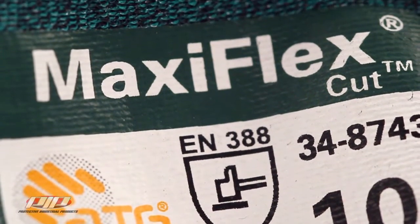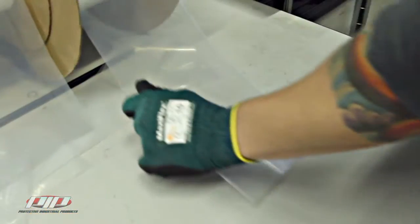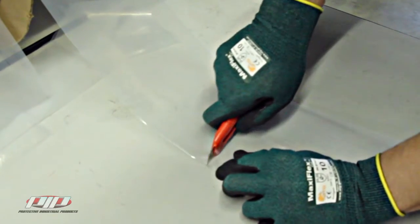Obviously the super thin design isn't ideal for puncture protection, so if that's what you're looking for these aren't for you.